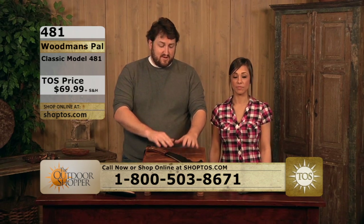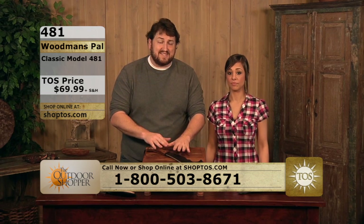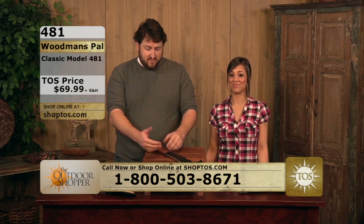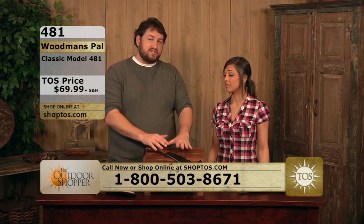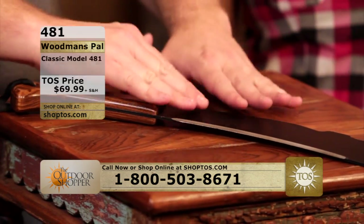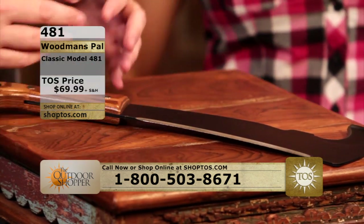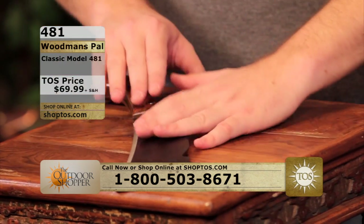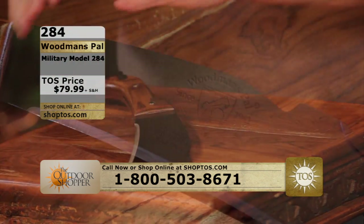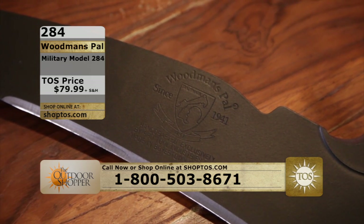American steel, an American company since 1941 — they've been making this knife the exact same way, which is just incredible. Beautiful ash handle, and the craftsmanship on these knives is incredible. This is what you want when you're looking at an iconic, nostalgic knife — something to be proud of, something to put a piece of America in your toolbox, in your truck, at your hunting camp, at your house, in your backyard.